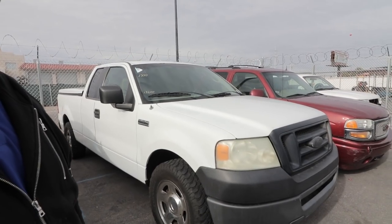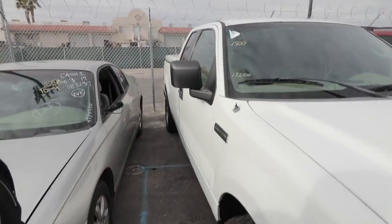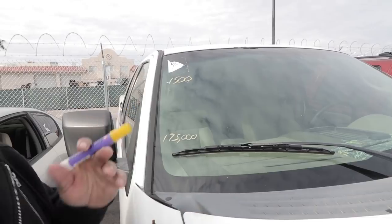This first one is a 2007 F-150 that I purchased for $1,500. You can see right here in the window — $1,500. I always write down the miles. This one's not too bad; it's got a little bit of repair work but not a whole lot. We're going to go ahead and write some of the repair items on here.